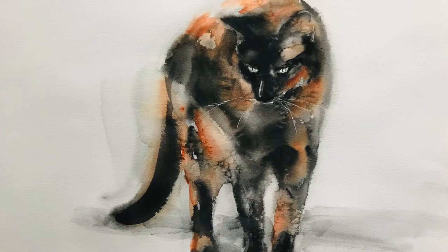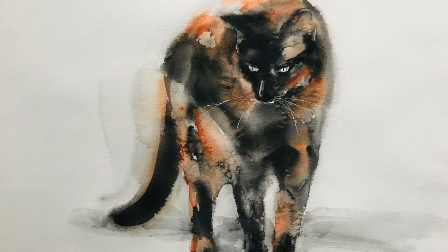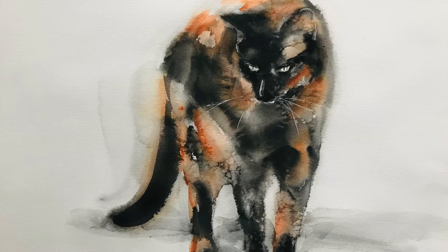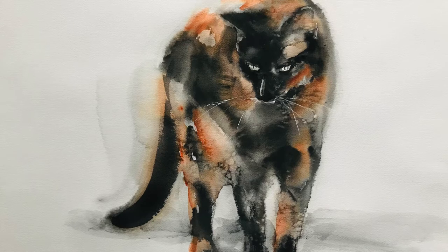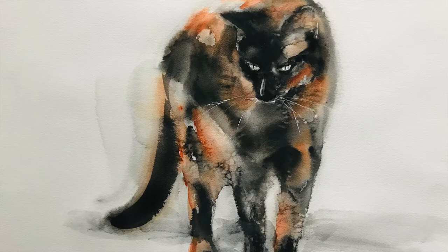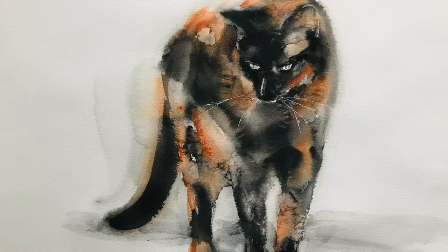These techniques are often used in watercolour and I used them a lot on this painting and many others. I have two separate videos - one about these two techniques, and there is a separate video about the tools and materials I used in this video, but it's the same materials and tools that I usually use for cat painting.